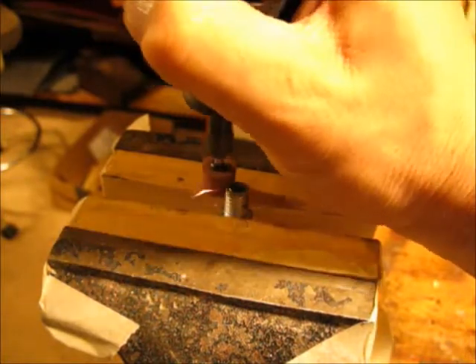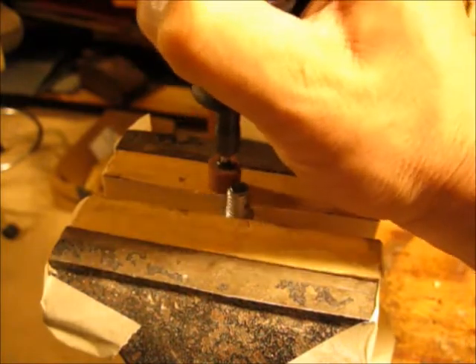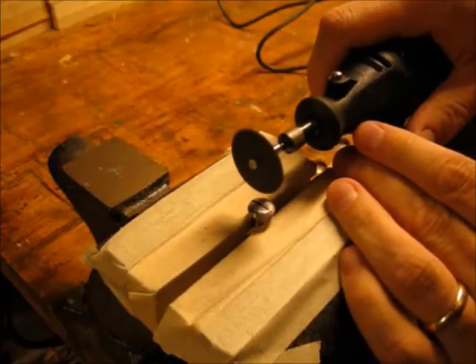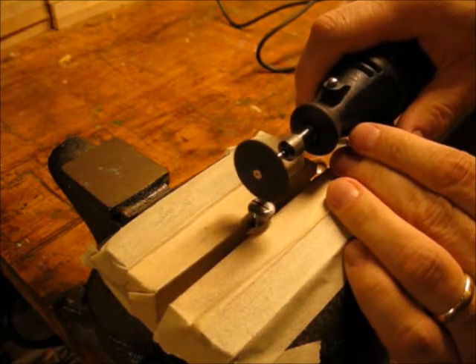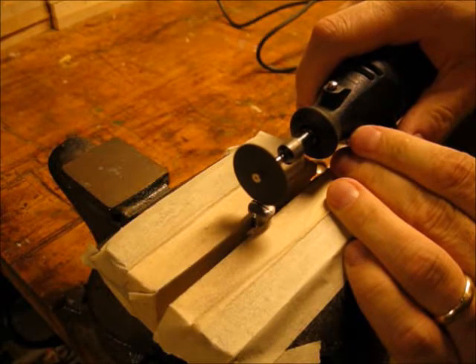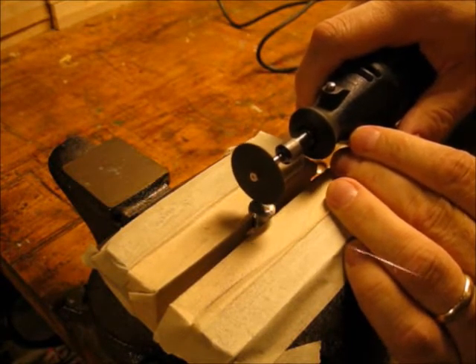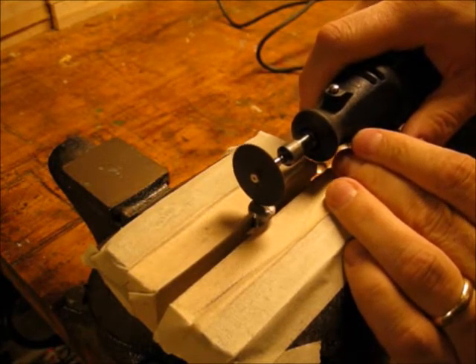I used my Dremel to take away the threads that were on the hex nut and get the diameter down to match the existing barrel nut. I marked a line for the screwdriver slot and tried to use my Dremel with a cutoff wheel to make the screwdriver slot, but I found that the cutoff wheel made too narrow of a slot and most screwdrivers wouldn't fit it.